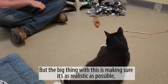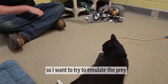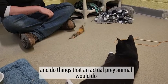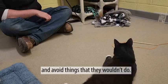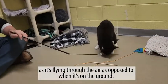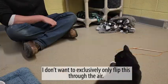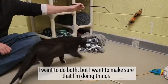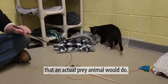The big thing with this is making sure that it's as realistic as possible. I want to try and emulate the prey and do things that an actual prey animal would do, and avoid things that they wouldn't do. You'll be able to see he gets a little bit more interested as it's flying through the air as opposed to on the ground. I want to do both, but I want to make sure that I'm doing things that an actual prey animal would do.